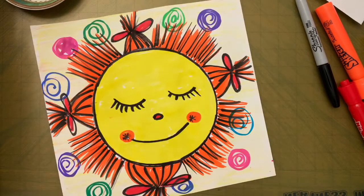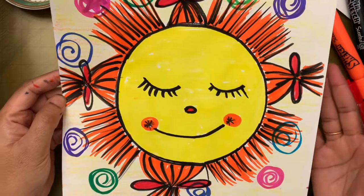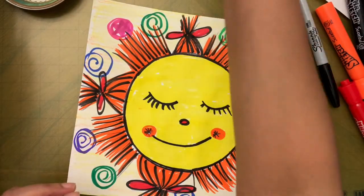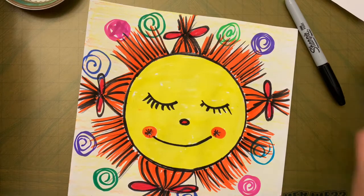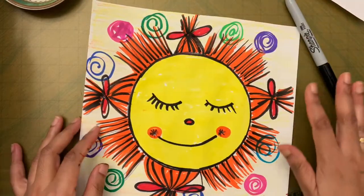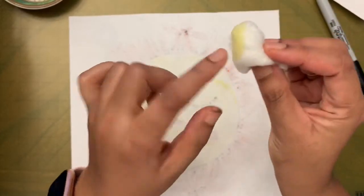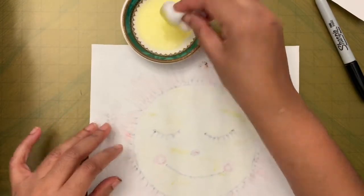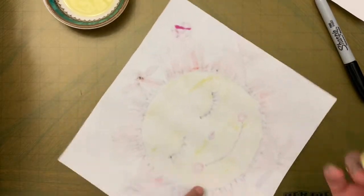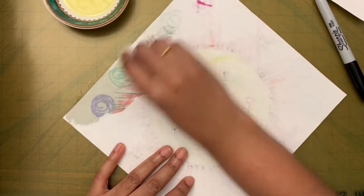We're done with the drawing part! Now we need to turn this into a sun catcher. Take your oil — mineral oil or baby oil works best, but regular vegetable oil is fine too. Get a cotton ball, dip it in the oil so it's not dripping, then turn the paper over and apply the oil on the back side.